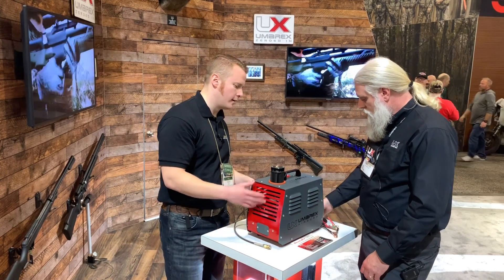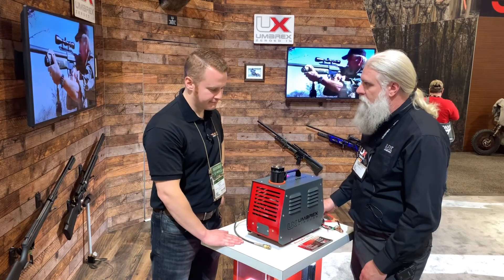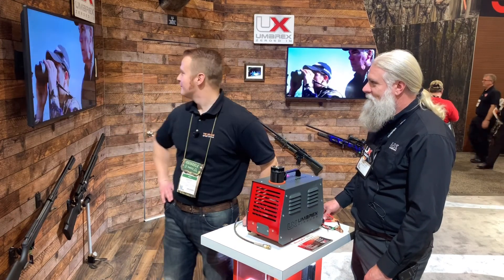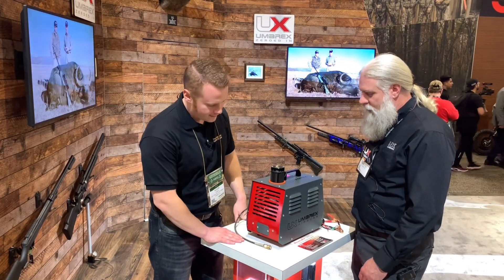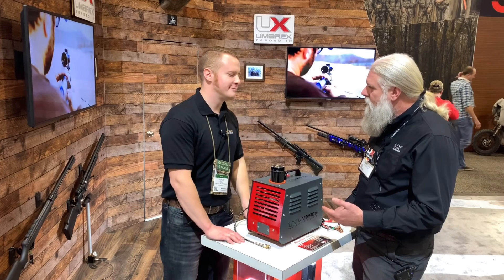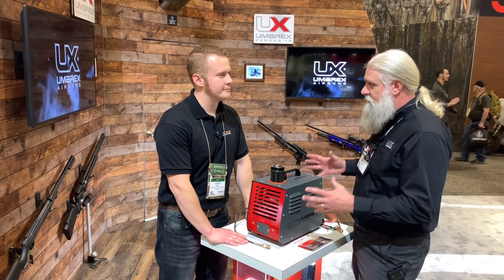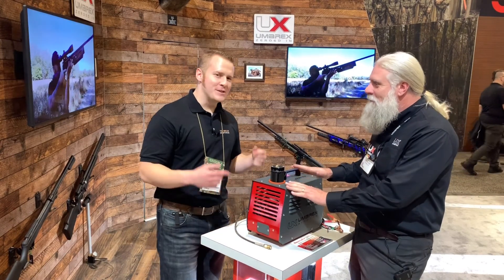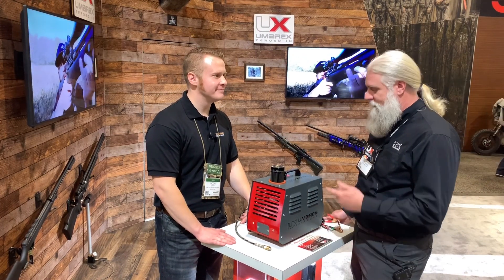Is this battery powered or do you hook it up to your car? You can do either one — it's got a 12-volt battery hookup and an AC hookup as well. MSRP is $500. It's not lightweight — it's about 20 pounds, built solid. You're not going to fill a scuba tank with it, but this is for the guy who wants to fill up his own gun and keep shooting — rather than driving to the scuba shop or pumping by hand all the time. If you're looking to move up in the world, this is where it is.